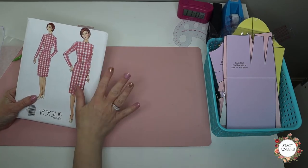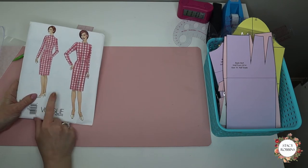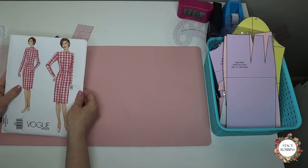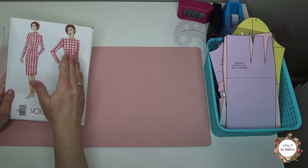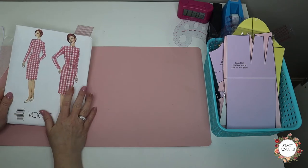They come in one size, so get the closest to your size, and then you will do all the fitting alterations to it so that you have a personalized sloper that you can use for pattern making. It's a great thing to do when you really want to start designing for yourself. You can also get children's and men's slopers, so lots of options depending on what it is you want to work on.